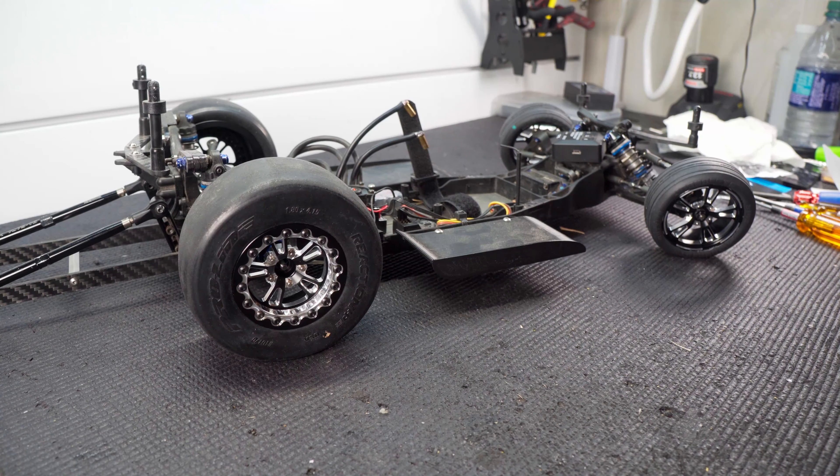The slipper eliminator is working excellent — the car is launching super straight and really hard. For today I'm going to head back, fix that front body mount, and we'll be back out here making more passes, maybe on the street next time to get a full 132-foot run. I hope you enjoyed the video. I'm looking forward to all the comments from those of you who told me to get a slipper eliminator. Leave a like if you enjoyed it, subscribe if you're new, and as always, thanks for watching.